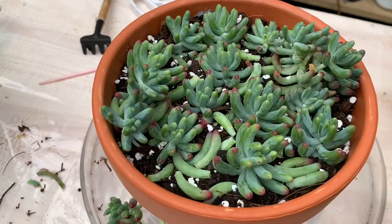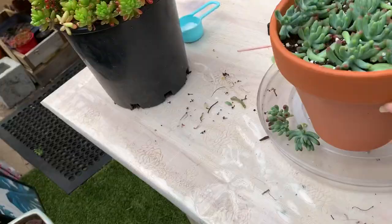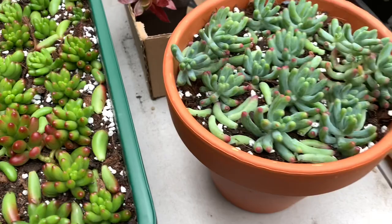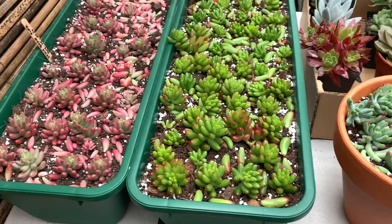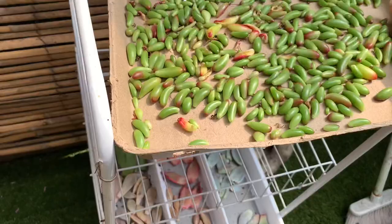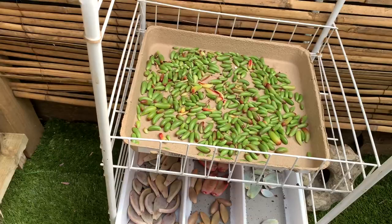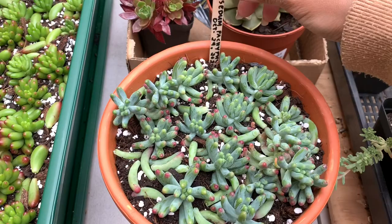After planting my cuttings, I place them undercover receiving indirect bright light. With my Sedum rubrotinctum leaf, I just place it in a container for dry propagation and wait until roots formation appears, then that's the time I place it on top of the soil. It will be helpful if you label your propagation with a plant ID and date.